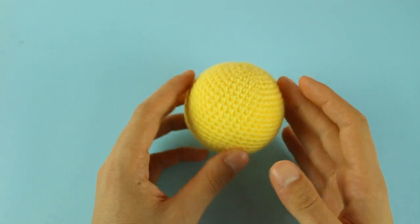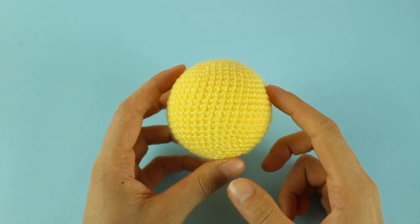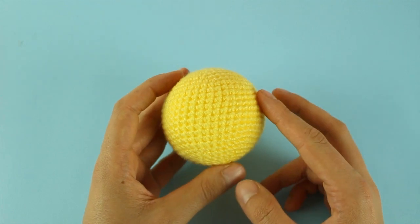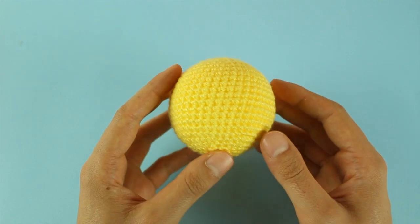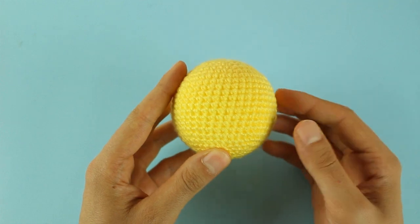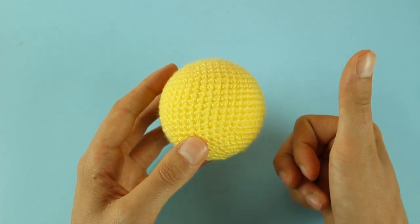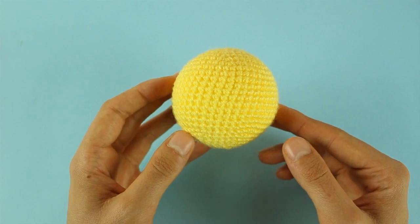Allora, come avete visto, la prima operazione che andremo a fare per questo tutorial è ricoprire la nostra pallina da 22 cm di circonferenza. Per velocizzare i tempi, ho fatto un tutorial a parte su come rivestire una qualsiasi pallina in polistirolo, così alleggeriremo i tutorial perché il rivestimento della palla è sempre lo stesso e cambierà solamente il colore. Se volete vedere come ricoprire una pallina in amigurumi, vi lascio il tutorial nelle schede informative o sotto nell'info box.